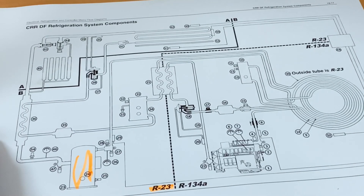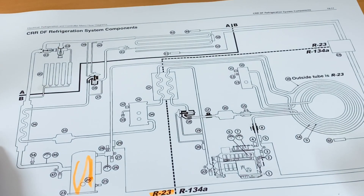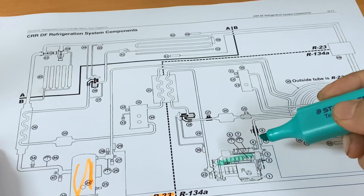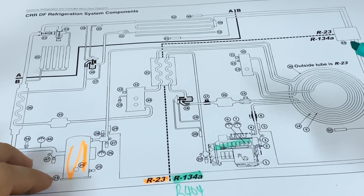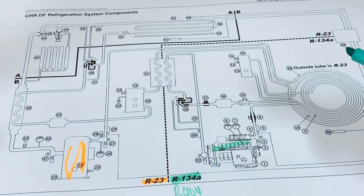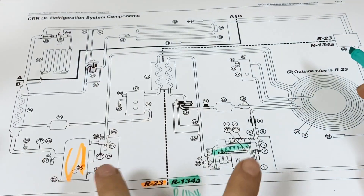The other system is a high temperature stage system that uses a semi-hermetic reciprocating compressor and R134A refrigerant. Now let us discuss the staging of each system. Just like what I said, we have two separate systems and two compressors.